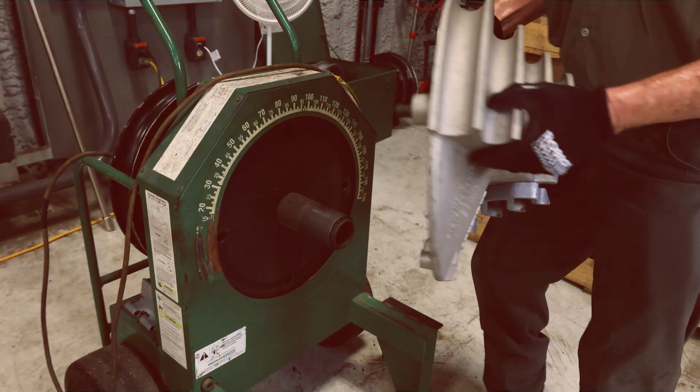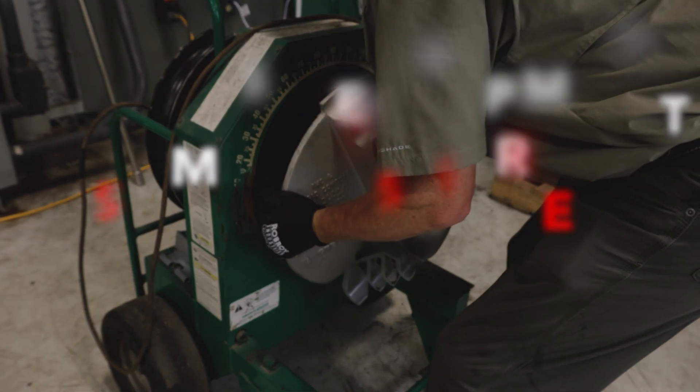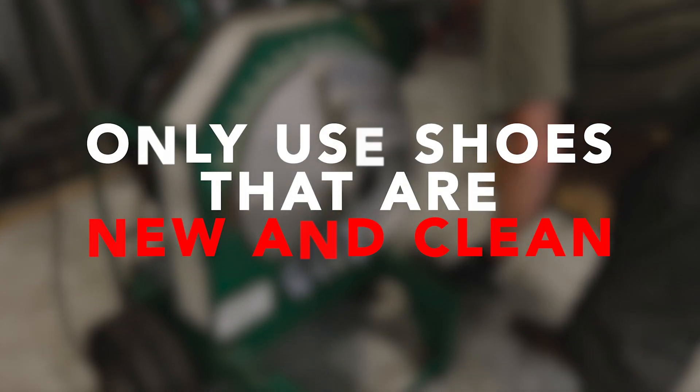Prior to bending stainless steel conduit, verify that the machines and tools are suitable for use with rigid stainless conduit and have been set aside for use with stainless steel materials only, to avoid cross-contamination of metals. Use only new clean shoes for bending stainless steel conduit. Proper equipment in good condition must be used.